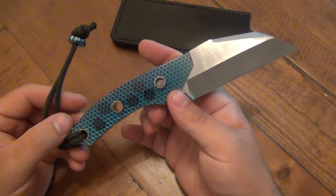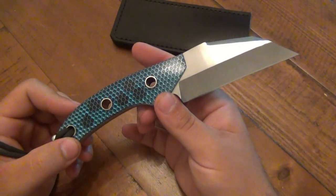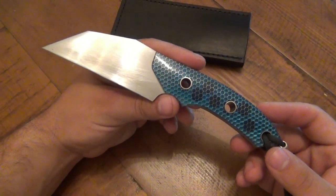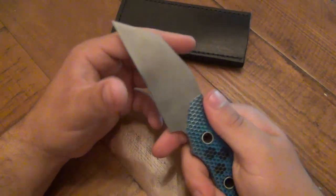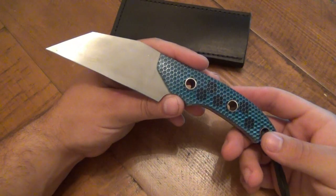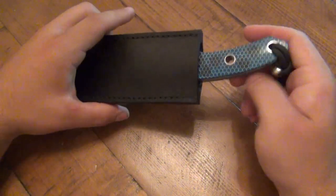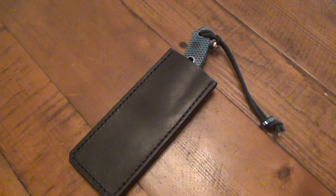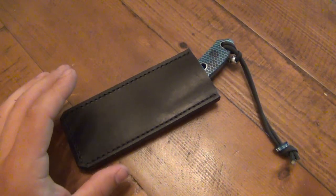He has a bunch of different designs but this style is more of a common theme to his work. If you're interested, check out his channel and ask questions. I'll continue to EDC this — I'm quite fond of the fixed blade in the pocket deal now. I'm much more of a folder guy but I've grown to like this. Maybe I'll work out a system where it's in my back pocket, but anyway, this is a very well done knife, Ryan.